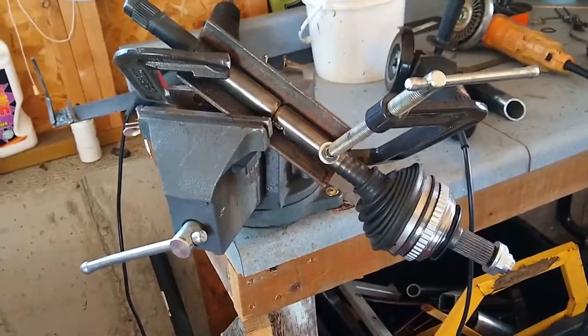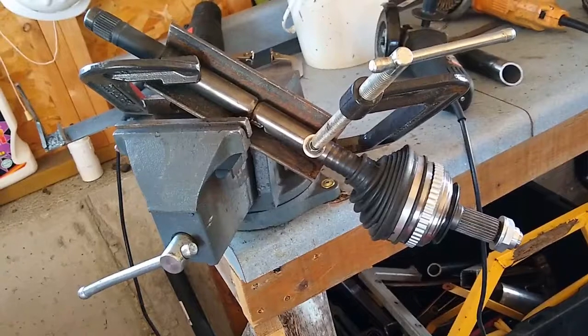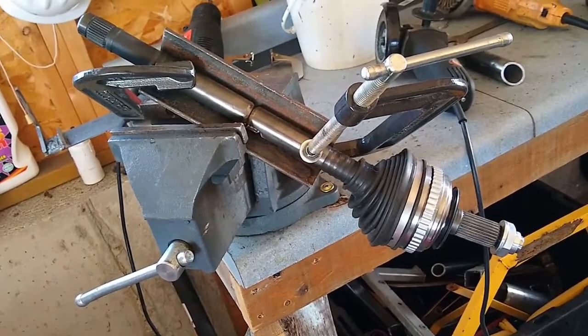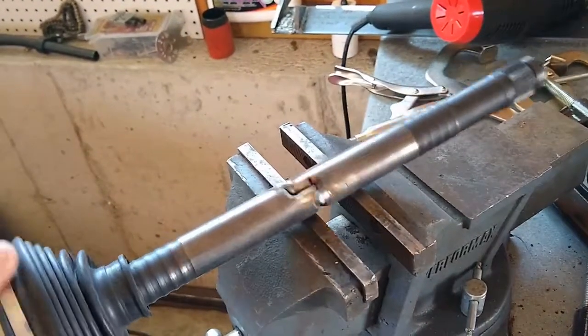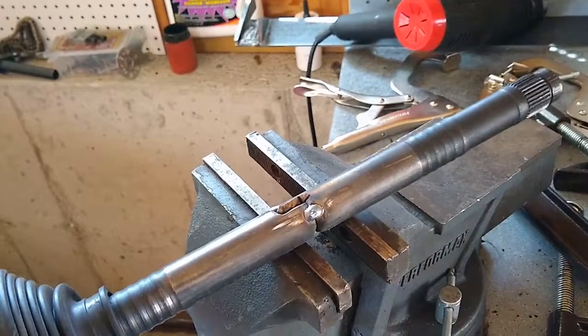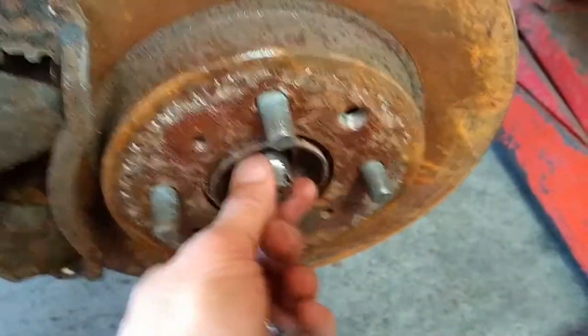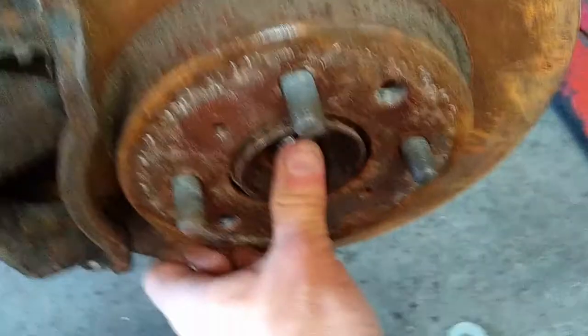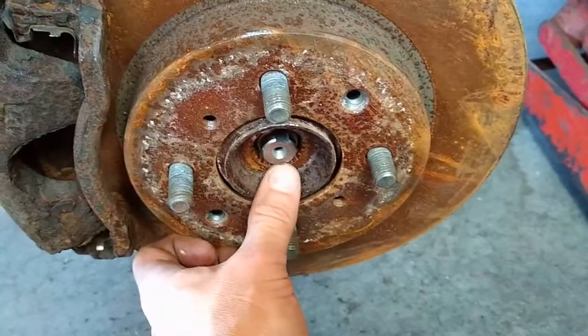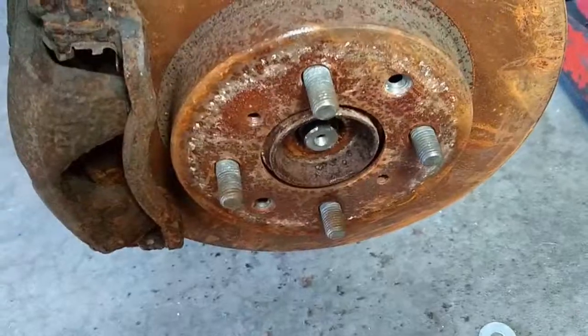Here's my welding jig set up — it's got a couple of C clamps holding the axle into the corner of that angle iron. I'm going to put some tacks on it and we'll see how it looks. I've got the axle tacked together, it looks pretty straight. I'm going to assemble the inner joint and test fit it on the car. With all the bolts made up before, it was too long — you couldn't even push it in — but now that I've shortened it, it's maybe a quarter inch sticking out, so I think I have enough room.